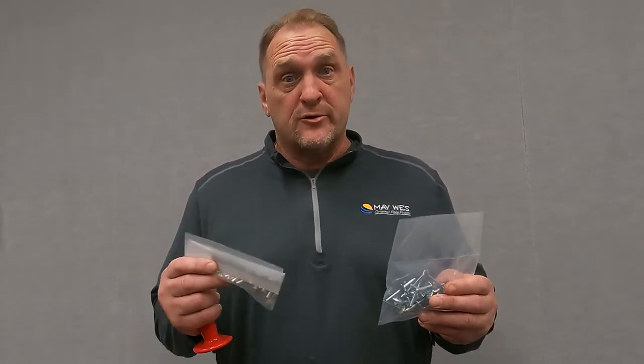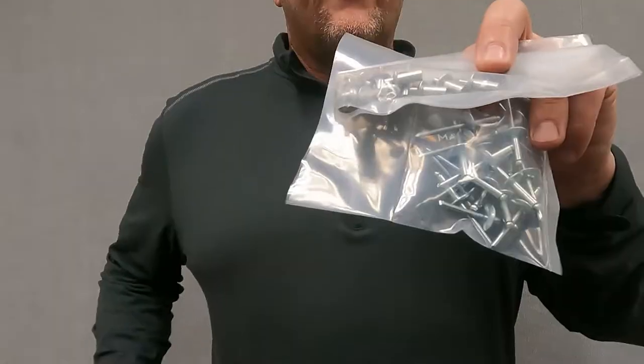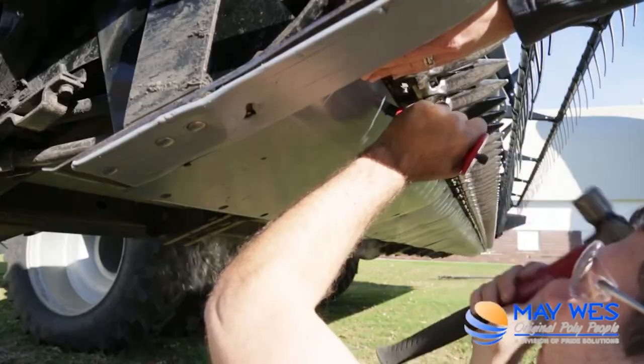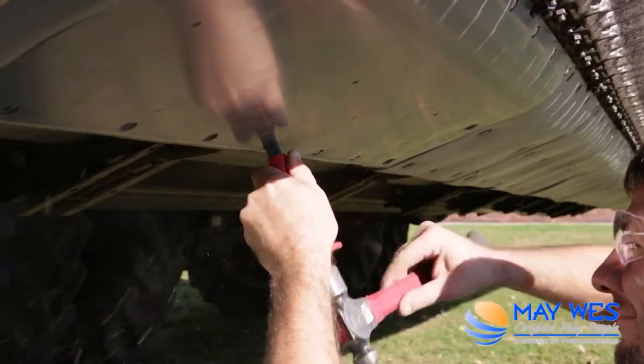We get a lot of questions about Maywest poly skid shoes, and this video will help answer the most common questions. Question 1: do our skid shoes come with hardware? Yes. Depending on what model header you have, they will either come with pop rivets or pound rivets. For the pound rivets, we recommend purchasing our pound rivet tool, which makes it easier for installing them.